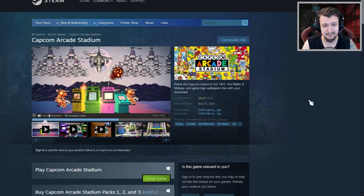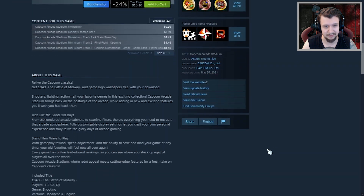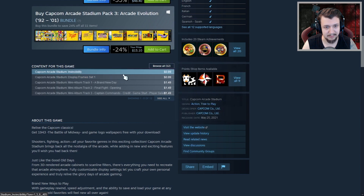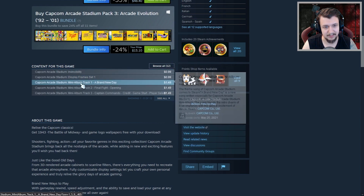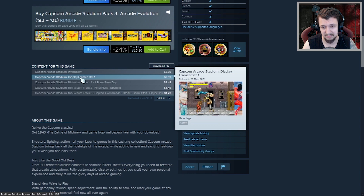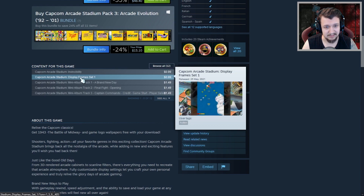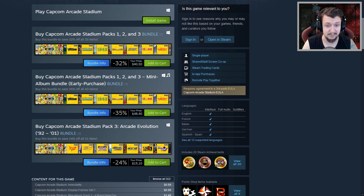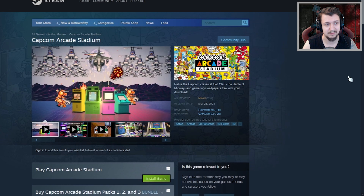I think we understand it has a bunch of old games — let's just try the free version. Wait, there's like an indie DLC bundle for one dollar, display frame... maybe those are cosmetic things. But I guess there are other games too, because I don't think somebody would buy almost 49 dollars worth of cosmetics. Let's enter the game and see what it's about.